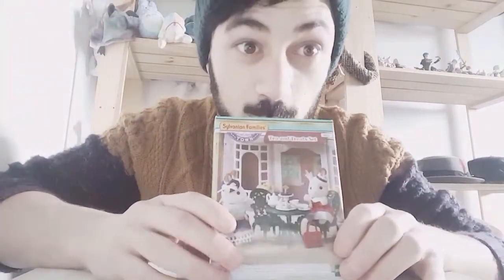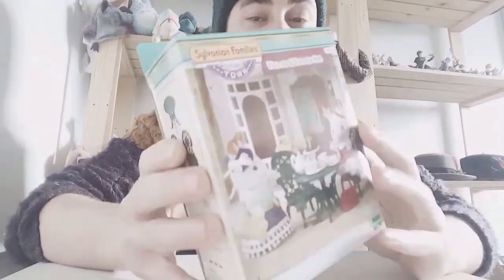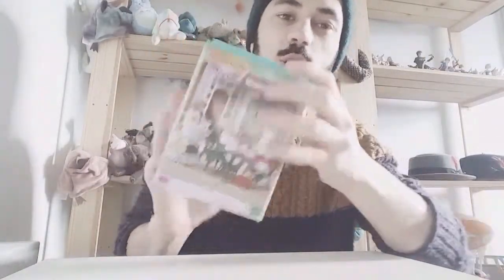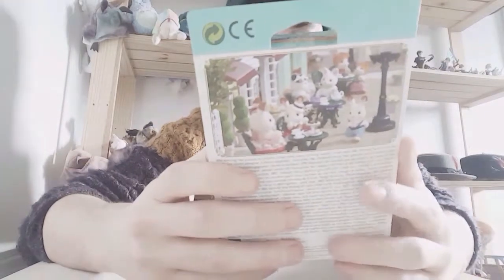It's so cute and adorable and we're going to talk about the packaging first. This is the new packaging, it's got my favourite colour, this greenish colour. I love the gold band at the top and it's so different compared to the old packaging.